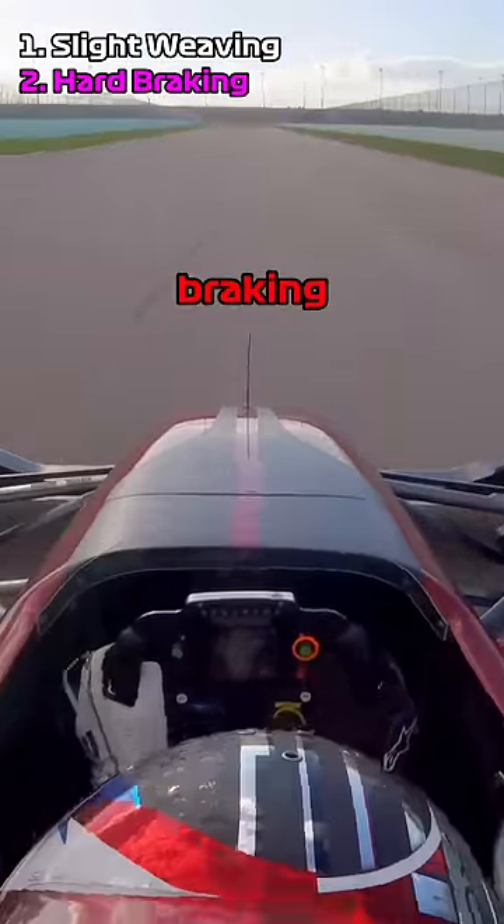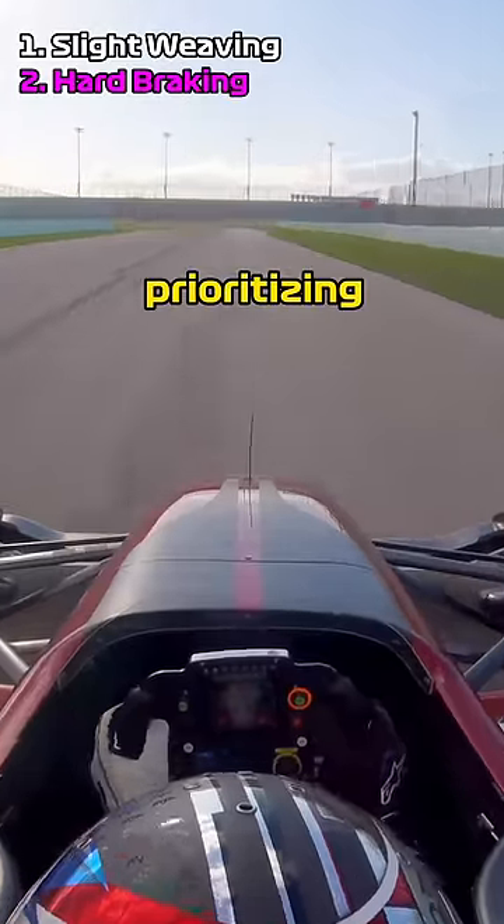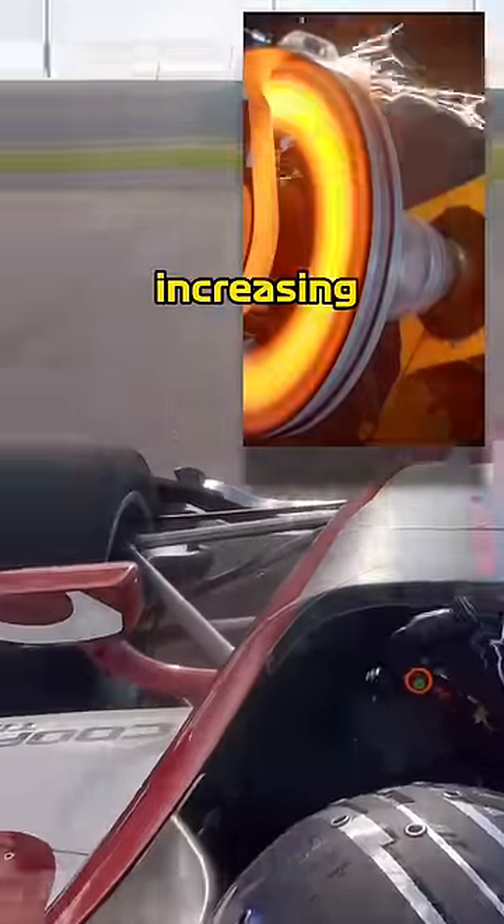Then I start to introduce some G-force by braking hard, and then accelerating, and then braking hard again — but really just prioritizing those front tires. The heat from the brakes is actually raging up into the tires and increasing tire pressure.